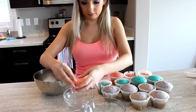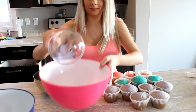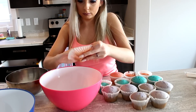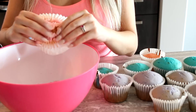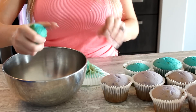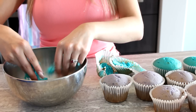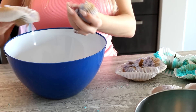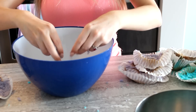Once cooled, remove them and simply crumble the cupcakes into a bowl — use a big bowl. You don't want to use the crispy brownie-like bits; just gently scrape off the cake and leave out those brown crusty bits. Keep crumbling until you have fine cake crumbs. The purple turned out kind of a gray-purple, but that's okay.